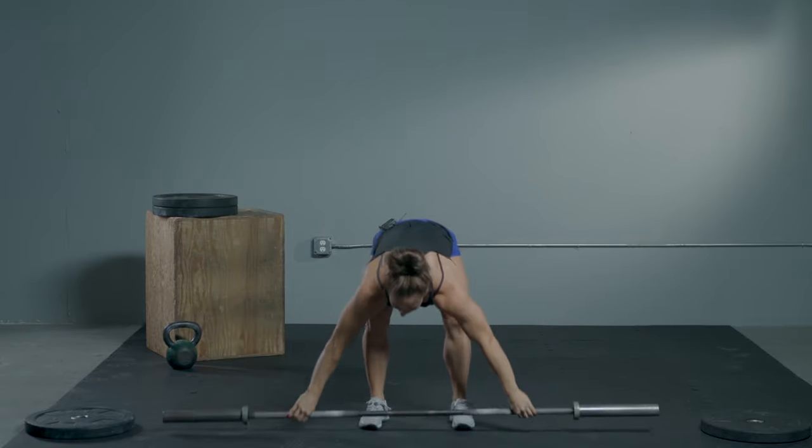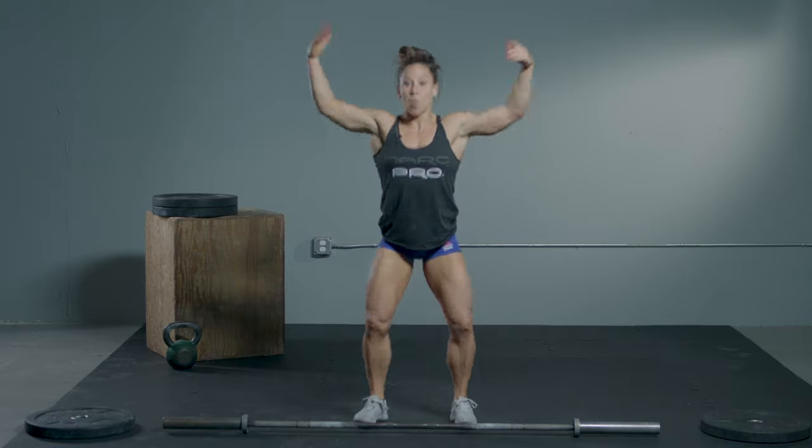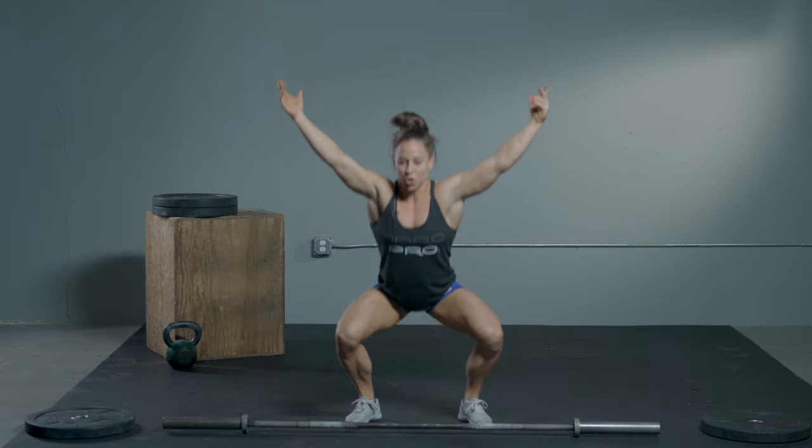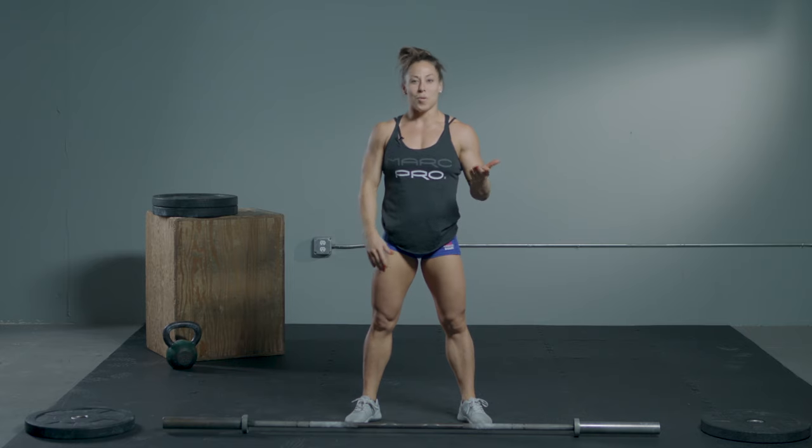For me in a power snatch, the majority of what I have to focus on is that high pull with the elbows right after the opening of the hips, because otherwise I won't catch here — I'll catch all the way down into the squat, which is not wrong, it's just not a power snatch.